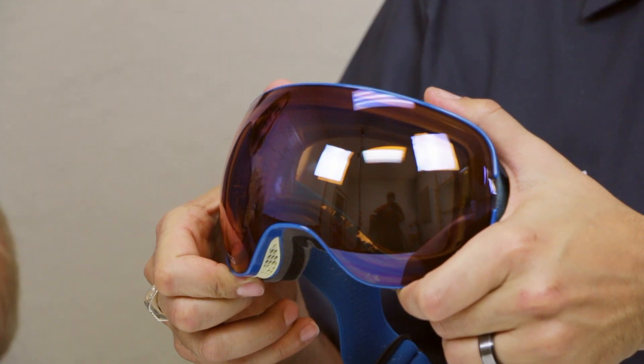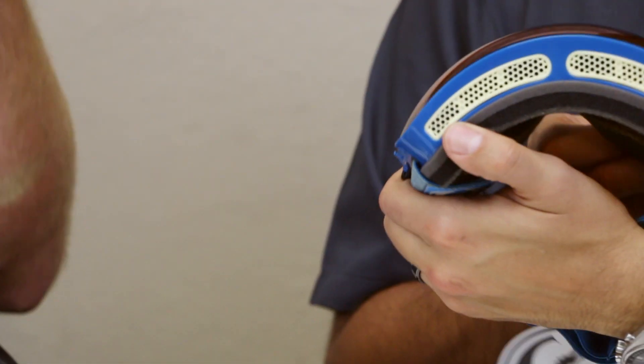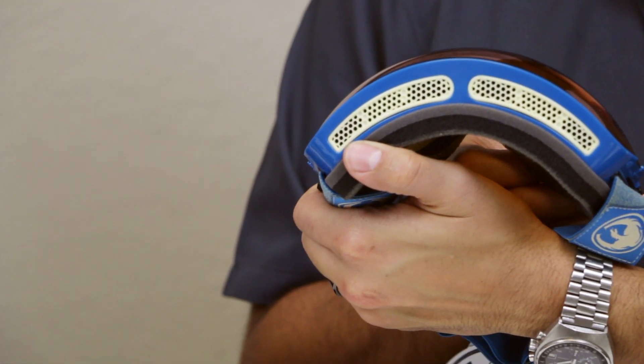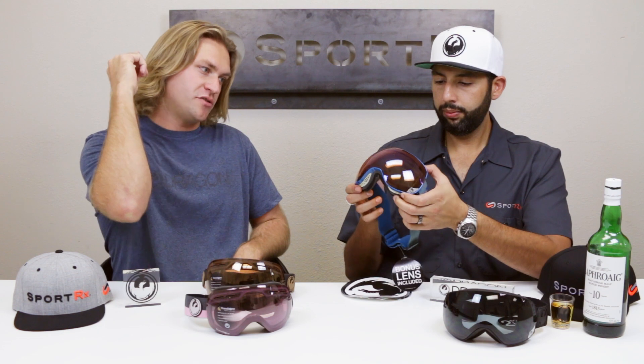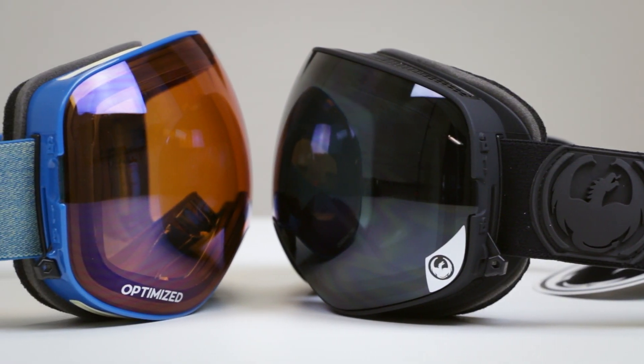Both goggles use armored venting — there's a plastic piece on the top so that if you get snow pack in powdery or snowy conditions, you can simply draw your finger across there and wipe it away. No snow sits on top of foam getting into the goggle, no moisture gets in that way, and it really decreases the fogging you would experience.